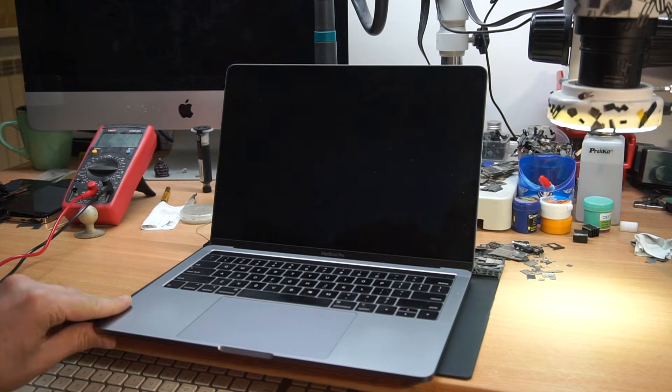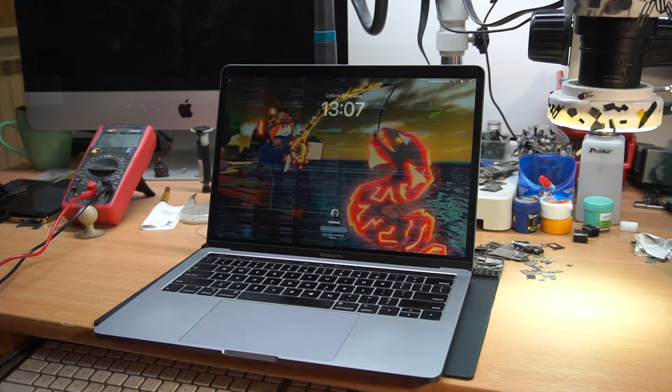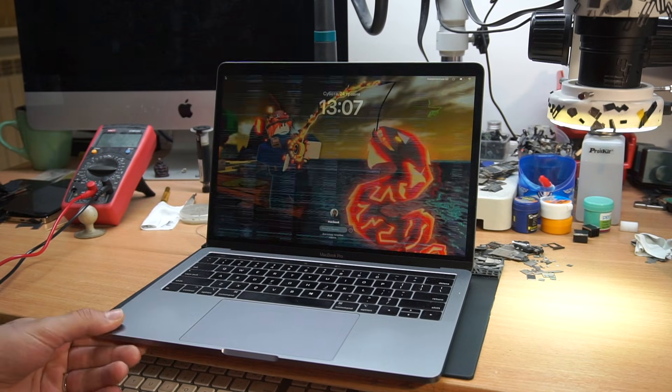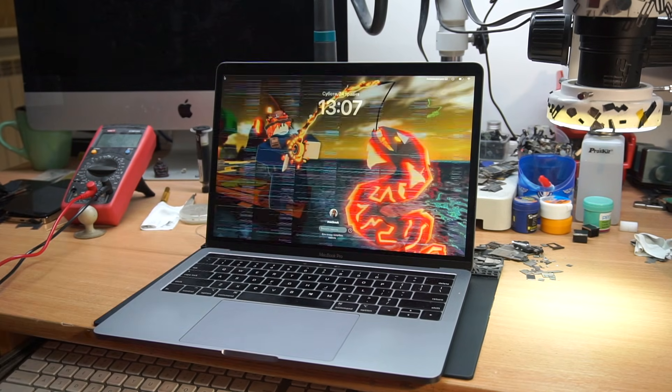Hi! So one day you open your MacBook and these weird lines or weird image appears on the screen. Then you go to Apple and they tell you the repair cost will be around 400 to 800 dollars. Well, this MacBook came exactly with the same issue. And no, it's not entirely the customer's fault — actually it's more of Apple's fault.